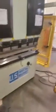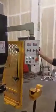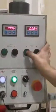We're going to go ahead and run it through a few of its cycles. That's for the depth of the die. This is the back gauge.